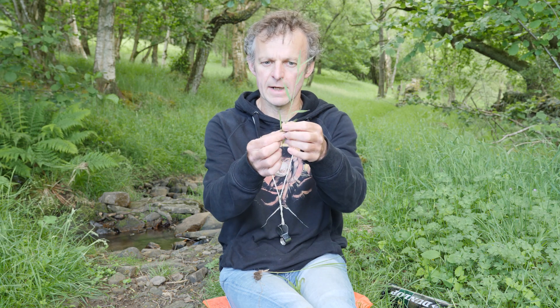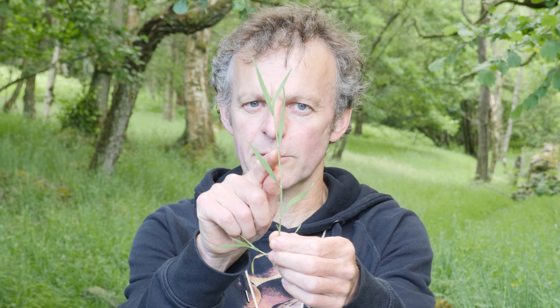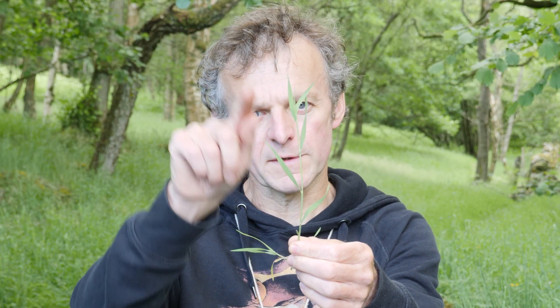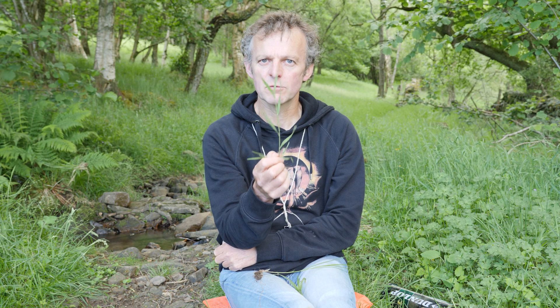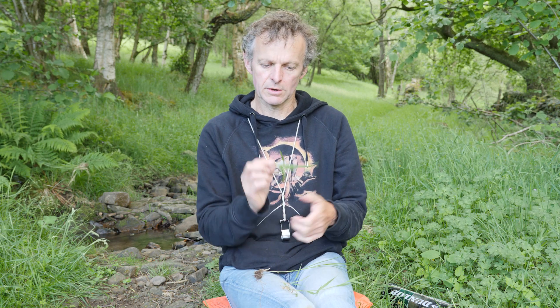In a grass — here's one I'm holding up — you can see there's a leaf coming off one side, then another on the other side. The third one comes off the same side as the first, and the fourth comes off the same side as the second. As a grass grows up, the stem may spiral a little so it won't look completely neat, but basically the leaves come off in two directions.